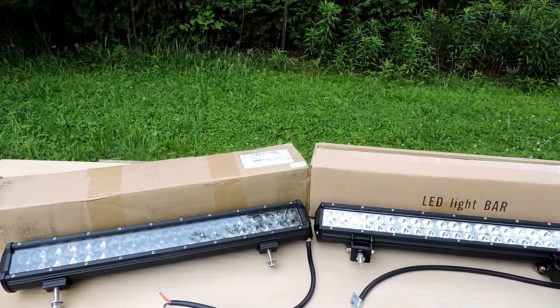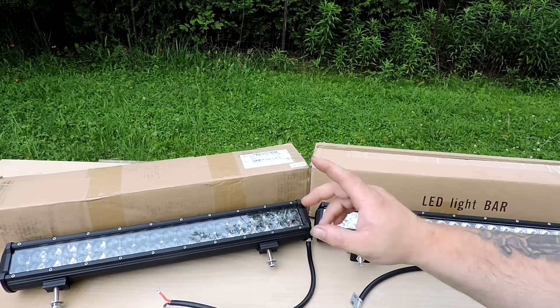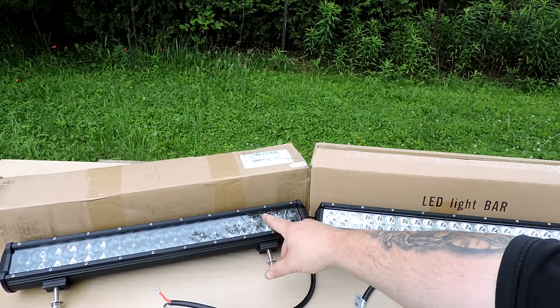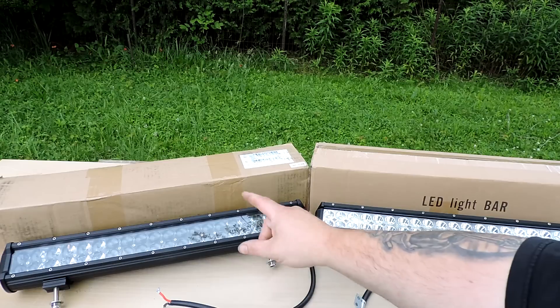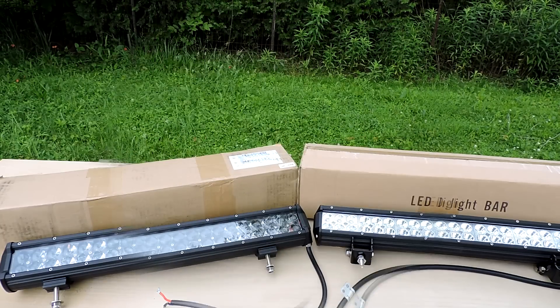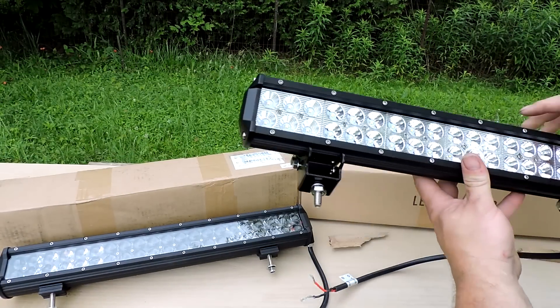I've got another LED light bar side-by-side comparison. I have two 20-inch bars: one Cree and one Osram. The Cree has 3-watt LEDs and the Osram has 5-watt LEDs. The Osram also has a special fisheye-type lens that's supposed to give a more focused spot beam and project a longer distance, but the Osram bar is almost double the price of the Cree. I'm going to look at these two lights side by side and see how big a difference there is, and try to decide if the Osram is really worth the extra money. They're both a combination spot beam and flood beam.